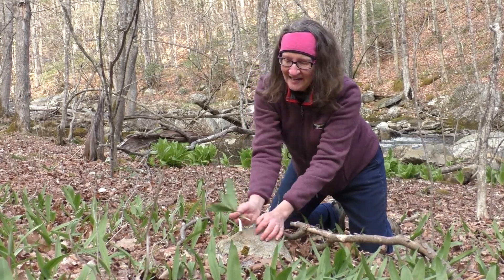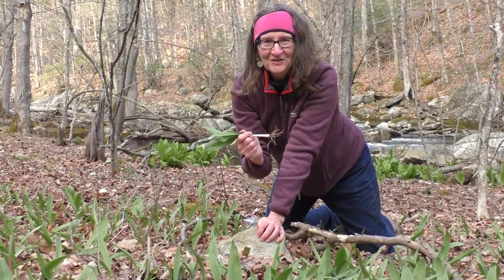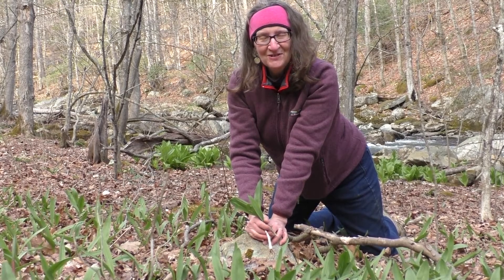Harvest responsibly and enjoy nature's bounty. This is Nancy from Two Naturalists.